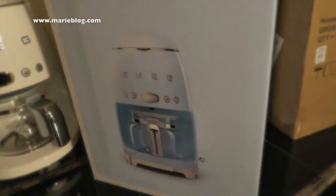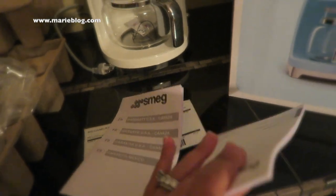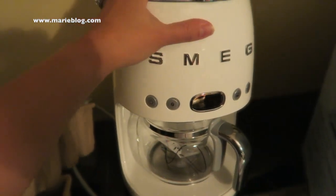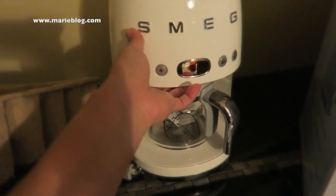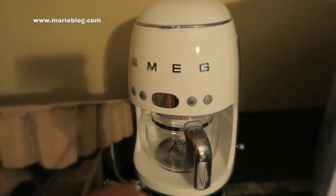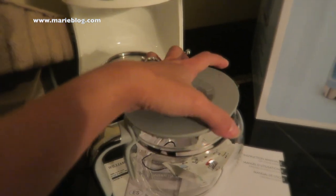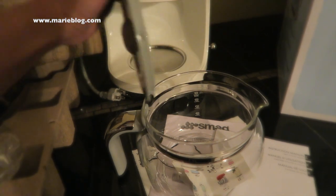When you open the box you get the manual, and all of these fun things. These are the two plastic covers that come with the machine, and then two little boxes. And this is the Smeg itself — it's super futuristic looking but super old school as well. This is the coffee drip right here.